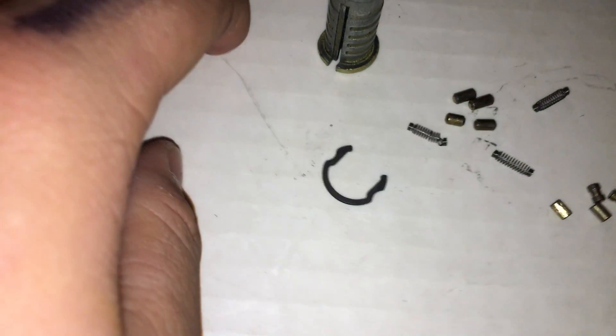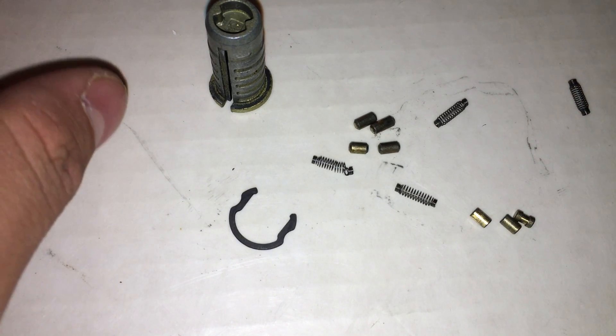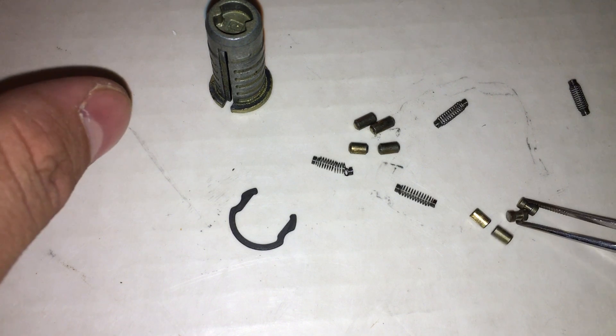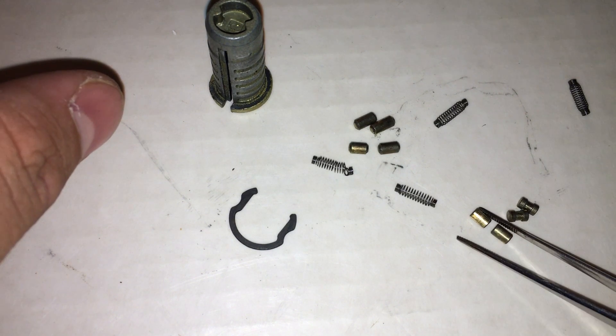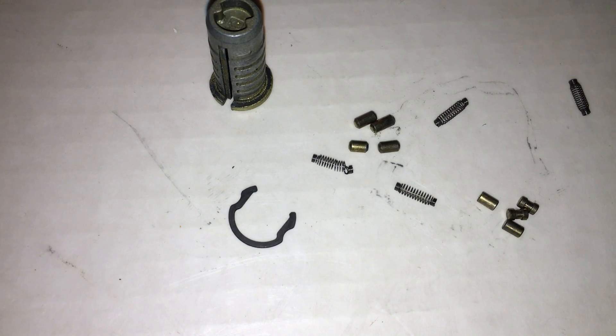As you can see: two spools and two standard pins right here, and just regular springs and key pins. I usually like to put these spool pins on positions two and four, or two and three, and the regular pins in the others.